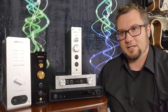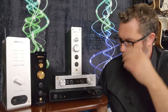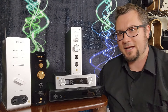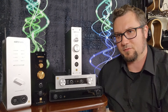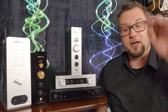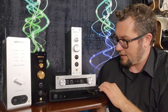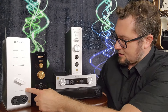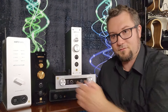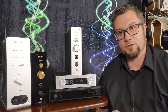Quick thoughts on the sonic ranking and how they perform relative to each other: for the most part, as price goes up, sonic performance increases. Working from best down: Serenade first, followed by the EF600, then the EF500, then the EF400, then the EF499. Basically just as the pricing goes, so does their performance.